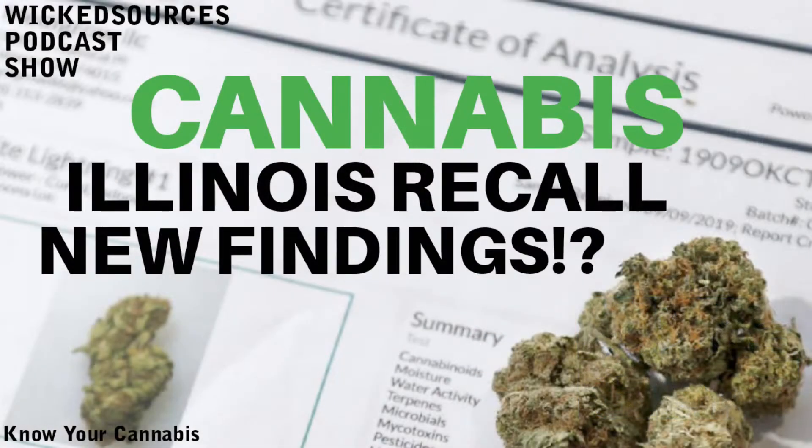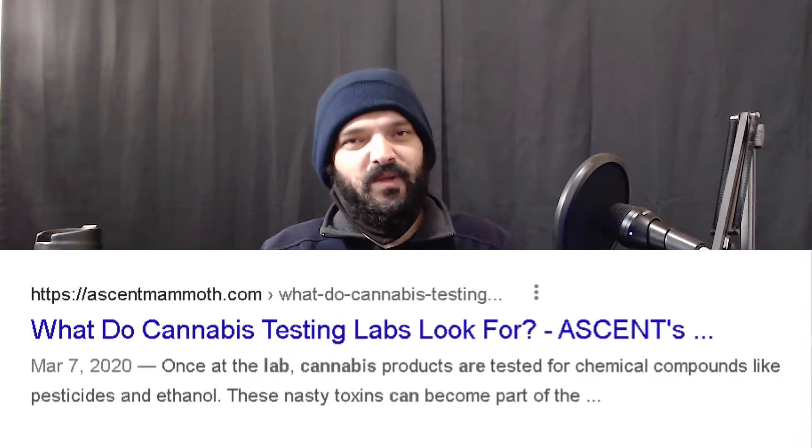I figured, if I'm wondering this, you're probably wondering this too. What I'm talking about is how cannabis is actually tested. What are these standards? So in this segment of 'What Is,' we're going to cover how cannabis is tested, what it's tested for exactly, and hopefully we all learn something.